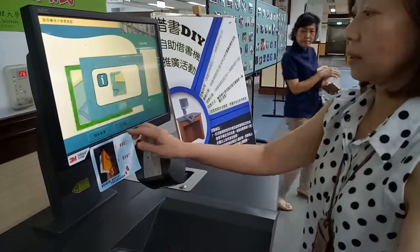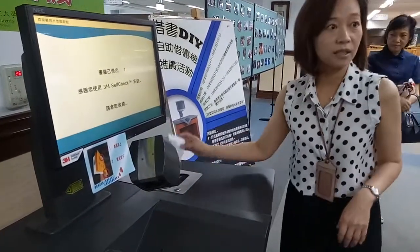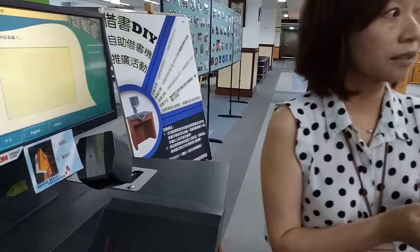So we can just print the receipt, and the receipt is over here, including the due date and the borrowing date.